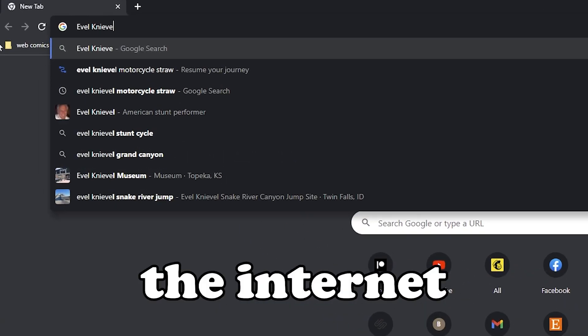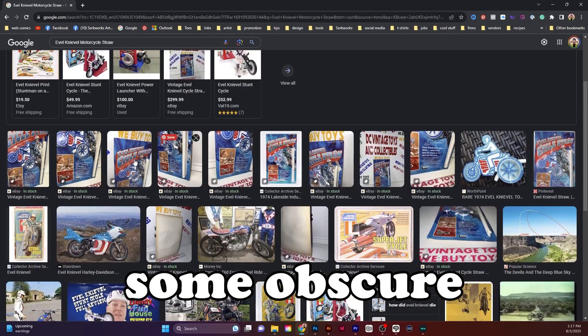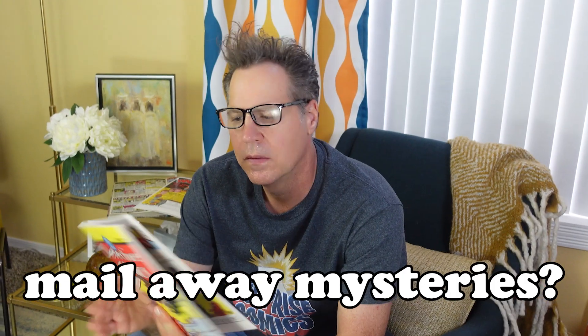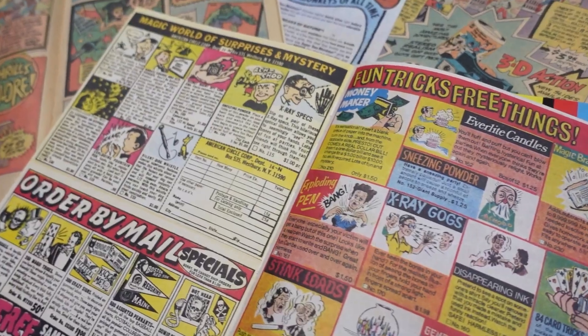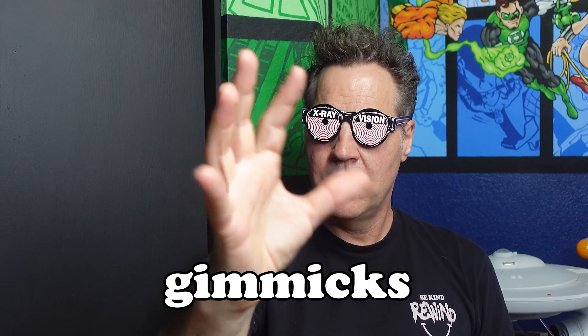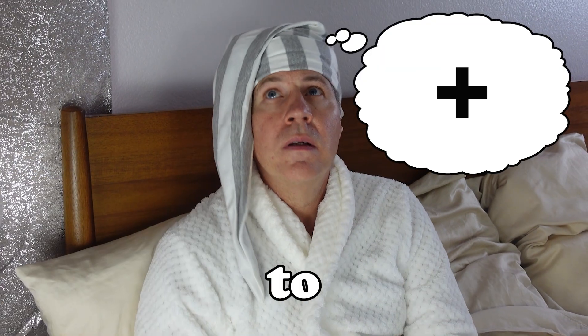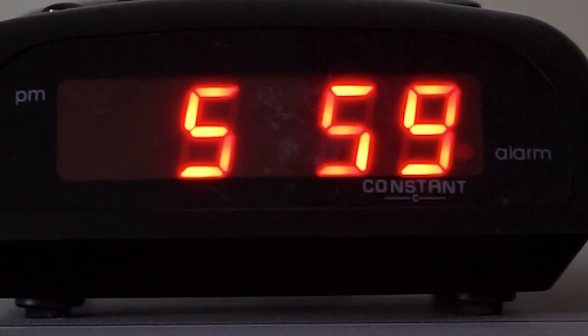Have you ever scoured the internet for evidence of some obscure toy or collectible you remember from when you were young? Ever marveled at the many mail-away mysteries advertised in the back of a comic book? Ever thought to yourself, how do these gadgets and gimmicks actually work? Ever stayed up late wondering what it would take to make these nostalgic novelties yourself?